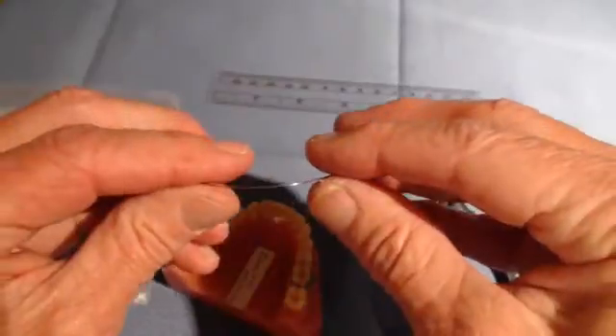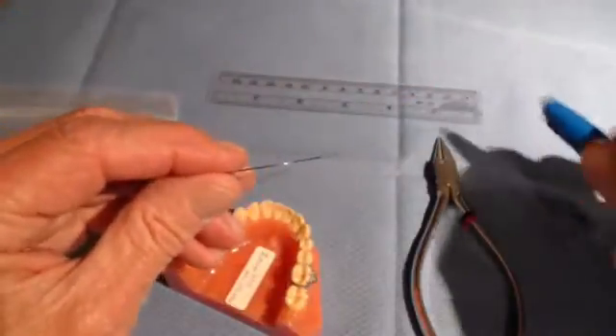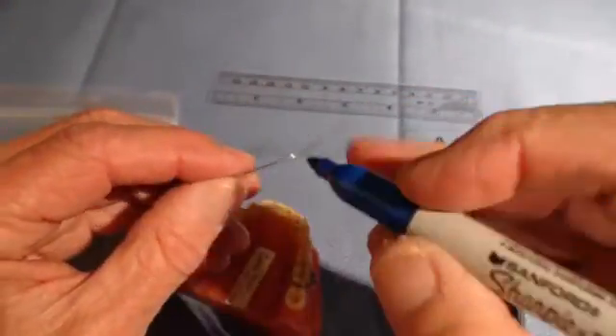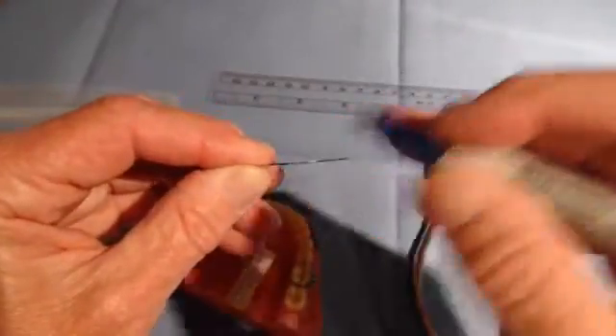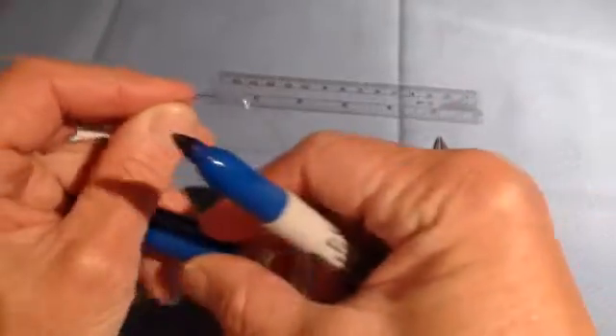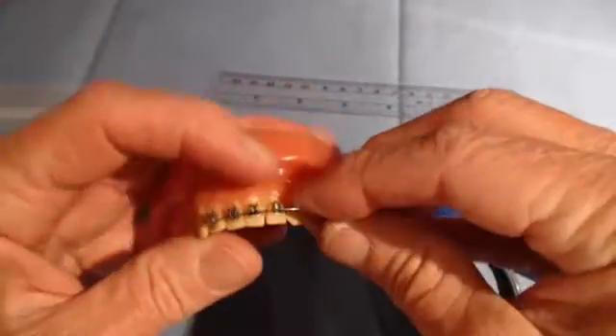The next step: I want to mark the midline with a better pen because it's so difficult to see the midline here. So I will mark it right there. That way, I will be able to put the wire back into the midline for each of the following procedures.